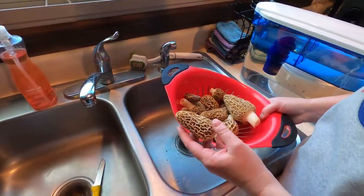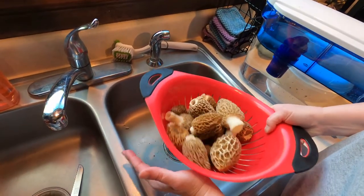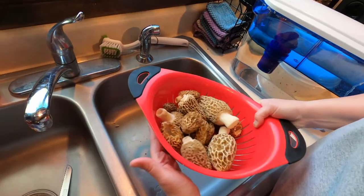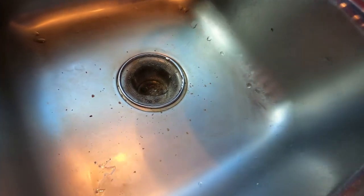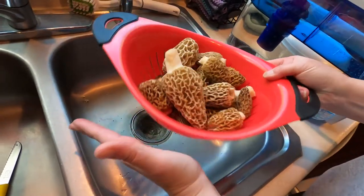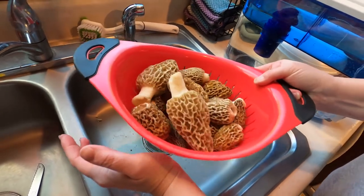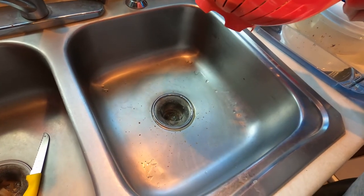In order to rinse them and get them clean — because you don't want to just pick them and eat them — what you do is put them in a colander and shake them gently, very gently. All the little bugs that were inside fall out into your sink. A little bit of protein didn't hurt anybody.